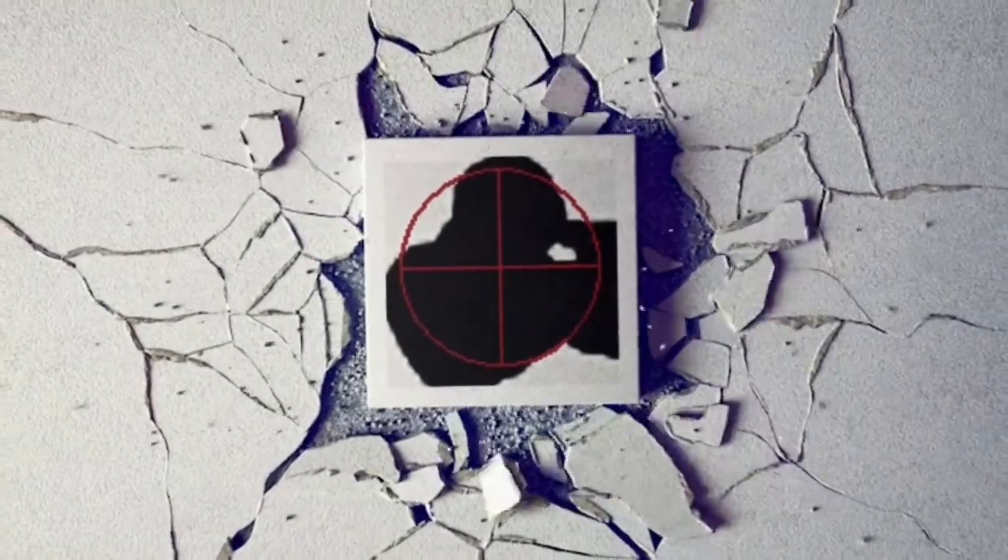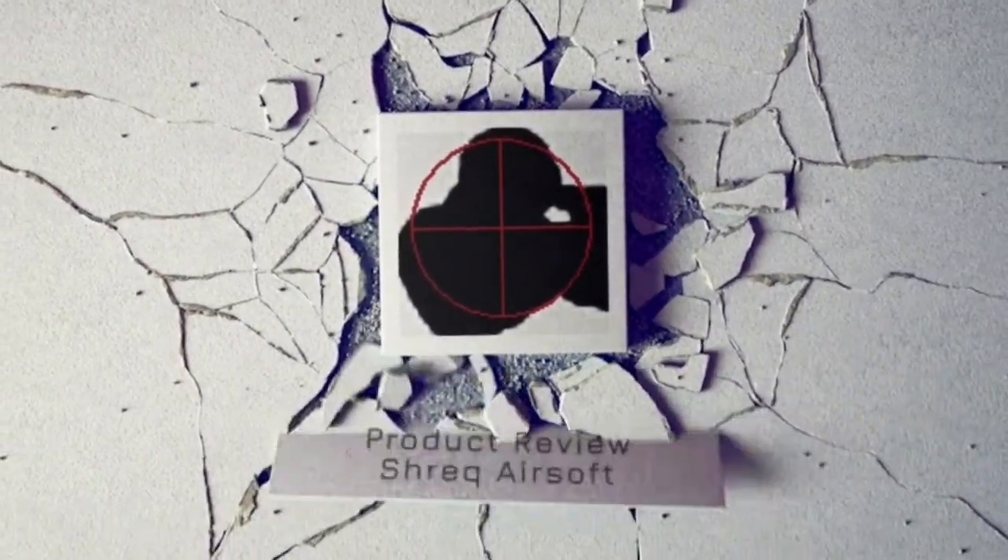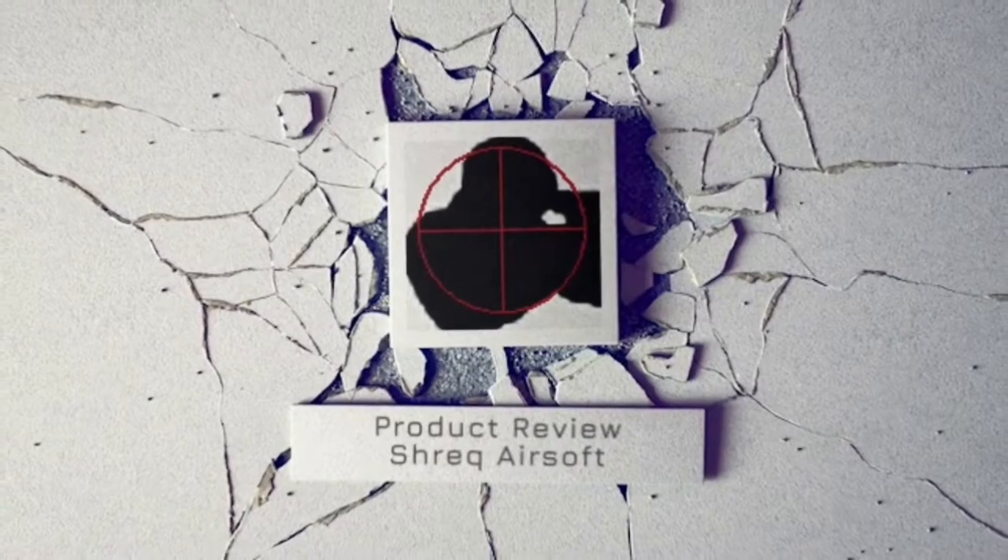Let's look at a ghillie suit that you can get for $20. Believe it or not, there's a ghillie suit out there for right around $20 — some are $30, some $25, but most are between $17 and $30 depending on where you get it from. I'll give you the link to where you can find these ghillie suits towards the end of this video, but right now let's take a good close look at them.